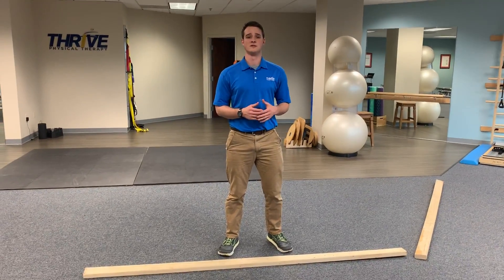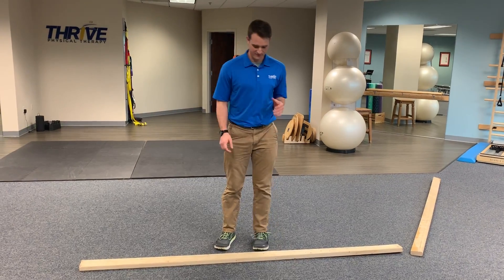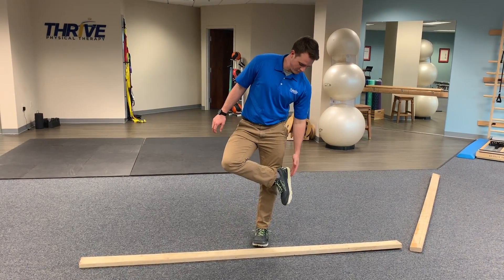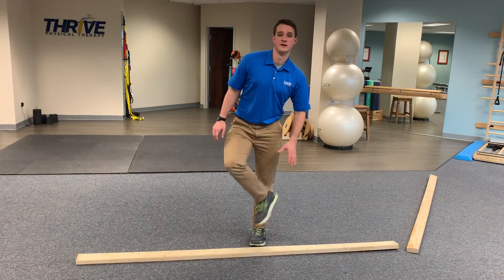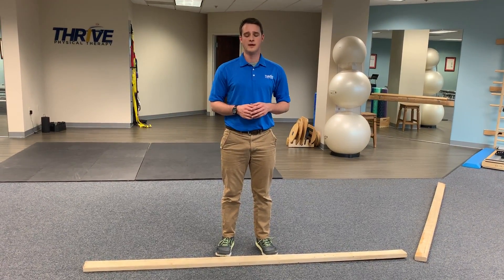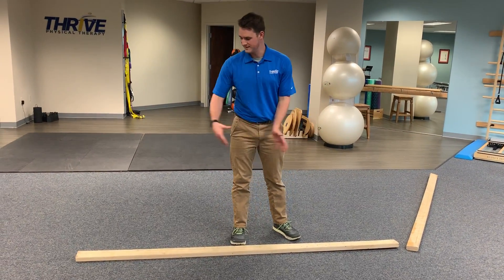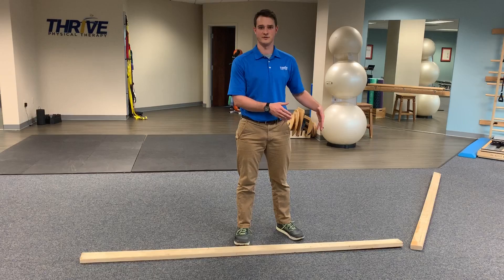This exercise is called lateral beam rear foot walking. The rear foot component means we're focusing on positioning the weight through the heel and back of the foot, instead of through the front or balls of the feet. The lateral walking aspect refers to moving side to side across the board, versus forward and back.